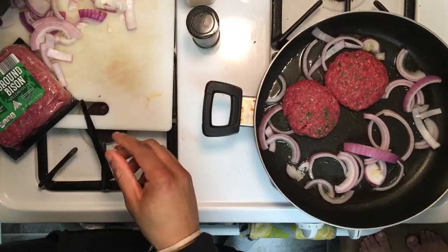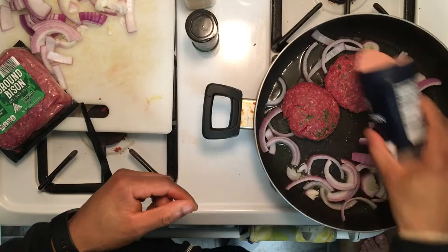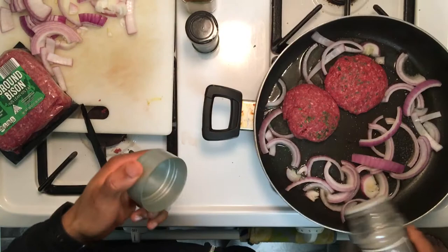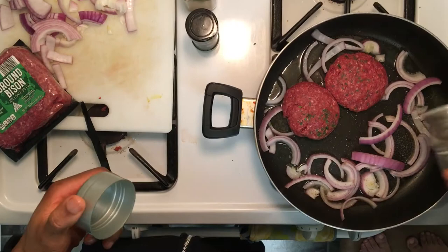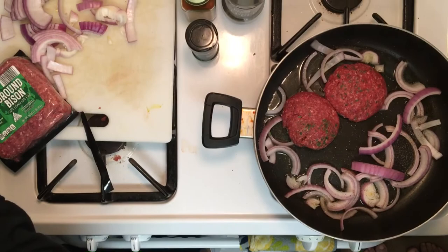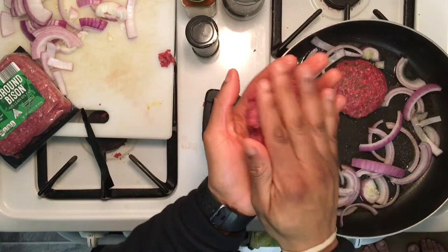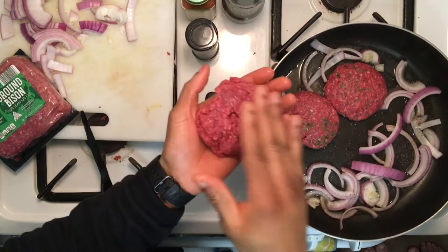For my onions I'll do the same thing — put a little pink Himalayan salt on them, some black pepper right in the pan. Forgot to show you guys: a little bit of black pepper and a little bit of pink Himalayan salt. We got about one more piece left in this pack to make one more burger. Sorry about that guys — this is real, this is live, not perfect, not scripted.